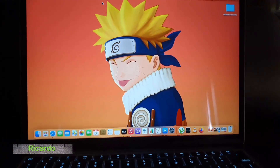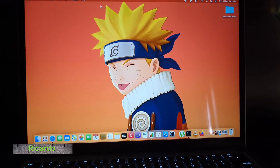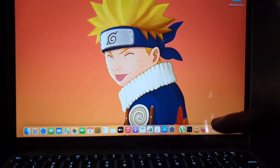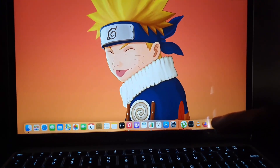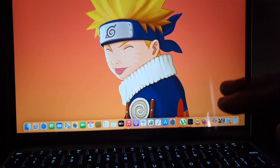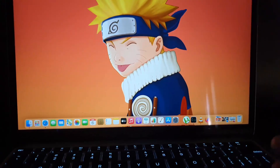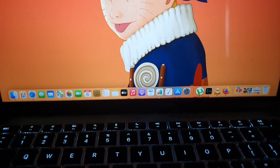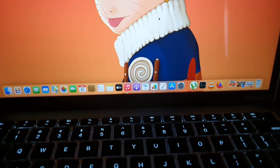Hey guys, Ricardo here, welcome to another Blog Tech Tips. In today's tutorial I'm going to show you how to make the dock on your MacBook Air or MacBook Pro stay or hide. By default, the dock will be in stay mode.